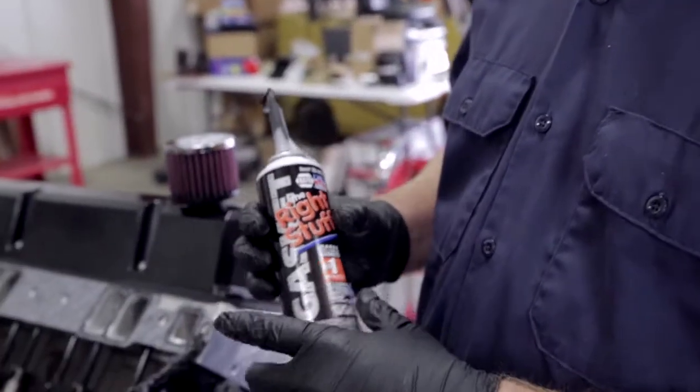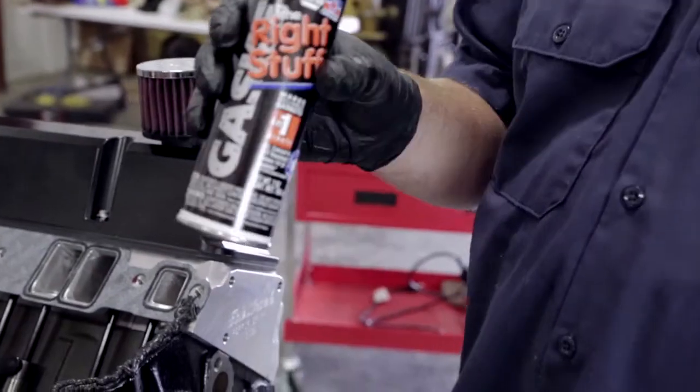Okay, so we've got it laid in there. There are several different liquid gaskets you can use. Our recommendation is The Right Stuff gasket — it works really well and you're going to get a good tight seal with it.